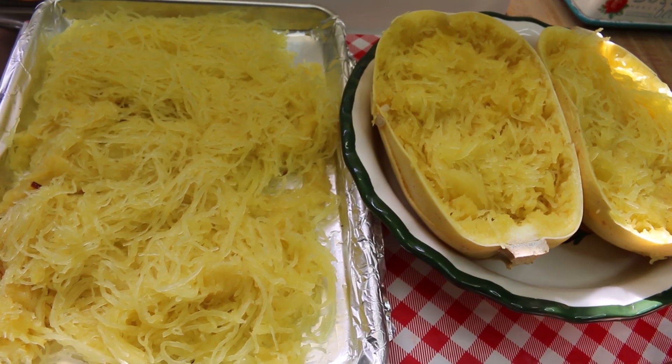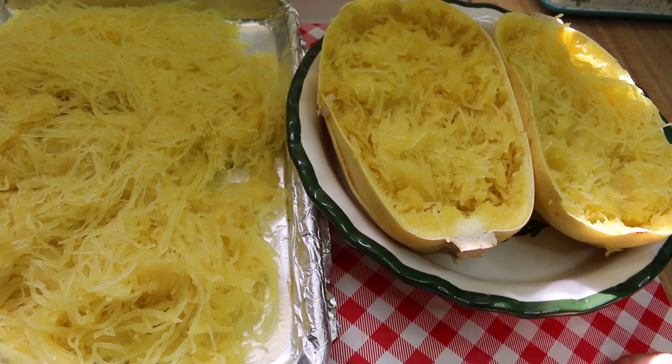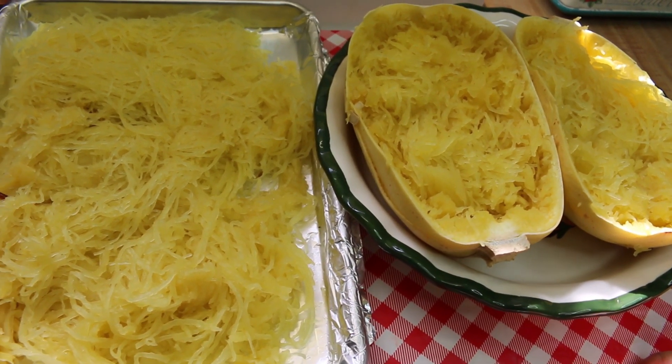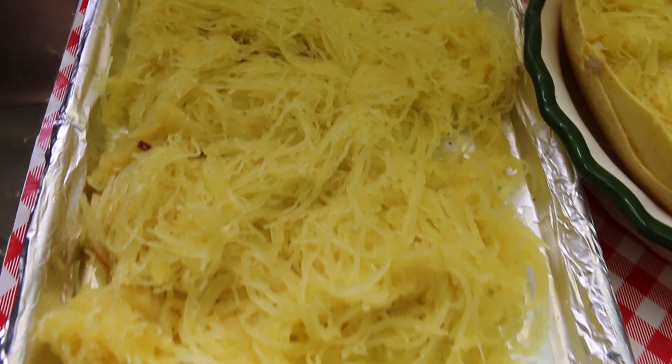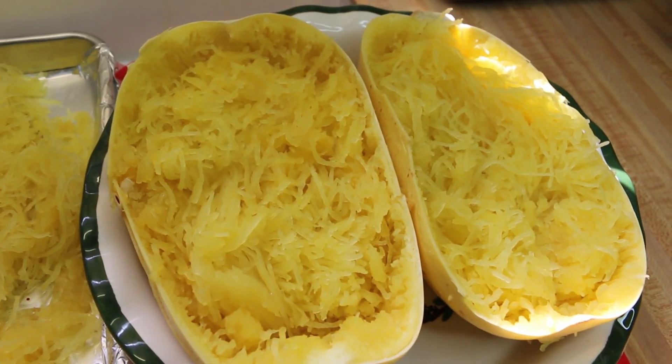Hi everybody, welcome back to the kitchen. Today I have an installment of Pick Your Produce, just in time for fall and winter. We're going to focus on the spaghetti squash, and I'm going to share with you how you can make it two ways — in the oven or in the microwave. I'm also going to give you some fun facts about what the spaghetti squash is all about.